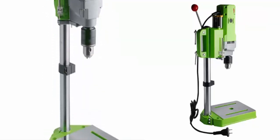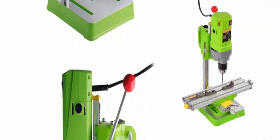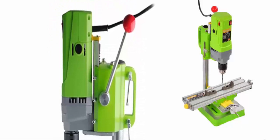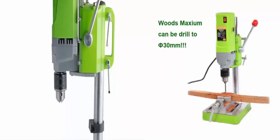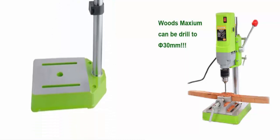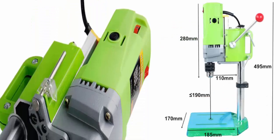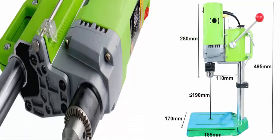Spindle Travel: 60mm. Drill Capacity: Wood 30mm, Iron 8mm. Working Radius: 125mm. Working Size: 170×185mm. Column Size: 32×2.5×400mm.